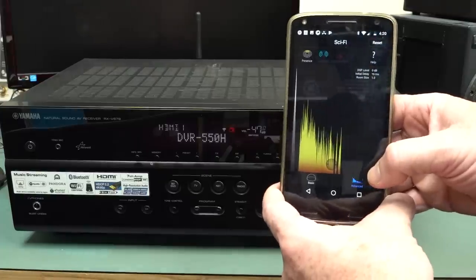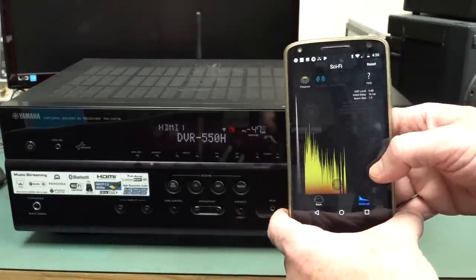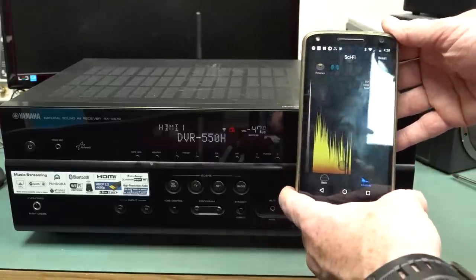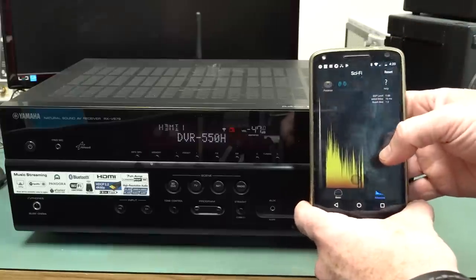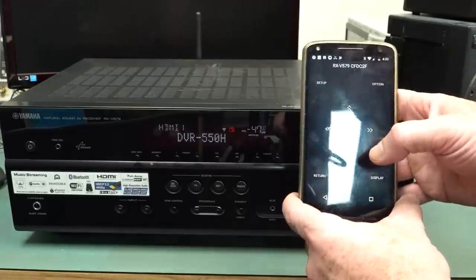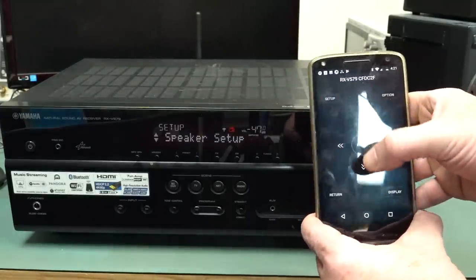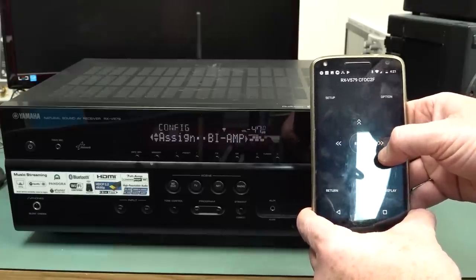All sorts of stuff — DSP level, things like that. Absolutely fantastic stuff that we can all do remotely with this free Yamaha surround receiver app. It supports all their surround receivers and it works absolutely flawlessly with this one. And of course we can also use it like a traditional remote — go into setup, speaker setup, just like having the real remote.